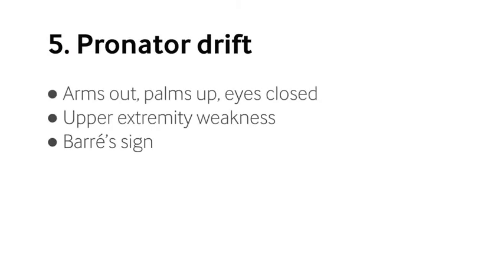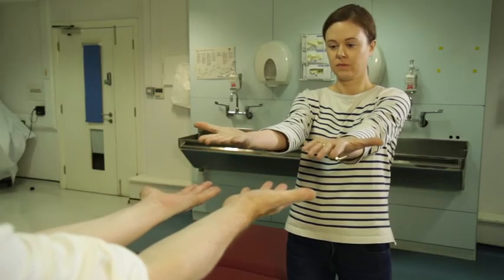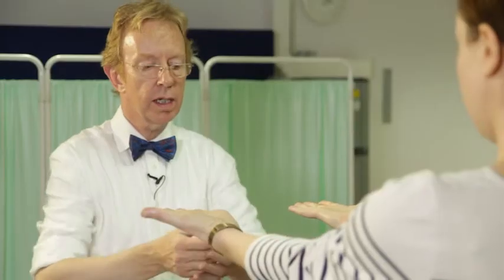Then I move on to the arms. I start by looking for drift, so the patient holds their hands out in front of them with the palms up as though they're supporting a tray, then closes their eyes. Ideally there should be no movement — the arms should not move downwards, upwards, or rotate inwards. That means there's something the matter, usually with the brain. If the hands stay in the right place, I then move on to test both sensation and cerebellar coordination.